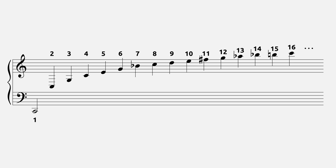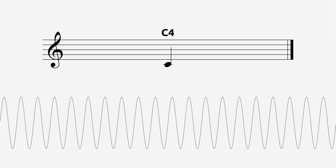Without overtones, a note would no longer have any timbre, any color. So a middle C played on the flute would sound exactly the same as a middle C played on the violin, or the tuba, for that matter — which is to say, they would all sound like a sine wave with a frequency of 262 hertz.